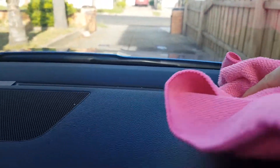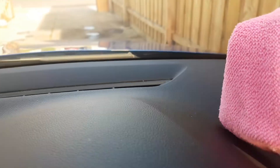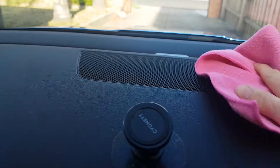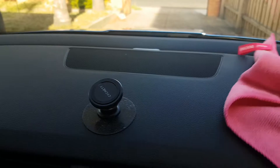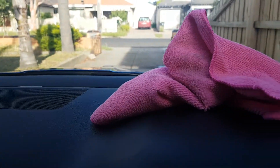Beautiful colour. Give it a wipe and all the dust is coming off and going onto the cloth. Pretty easy. And there we go, a quick little wipe and it looks so much better. Oats microfiber cleaning cloth for dusting.